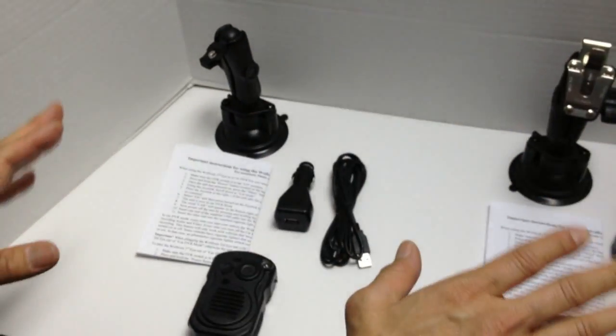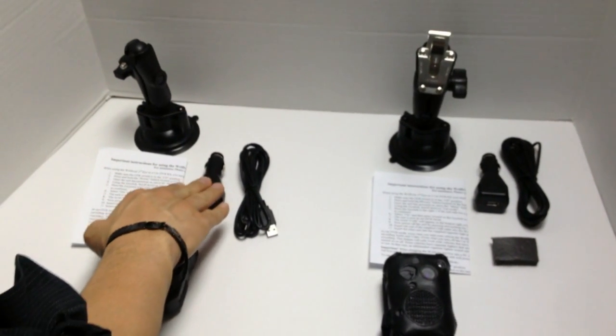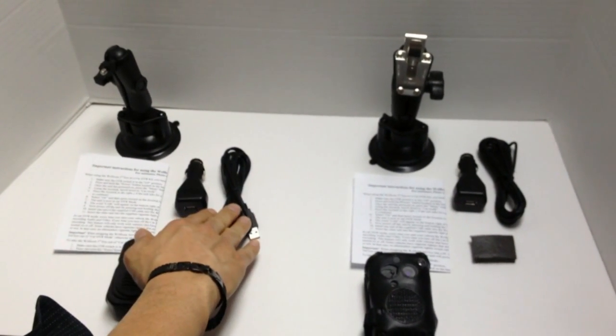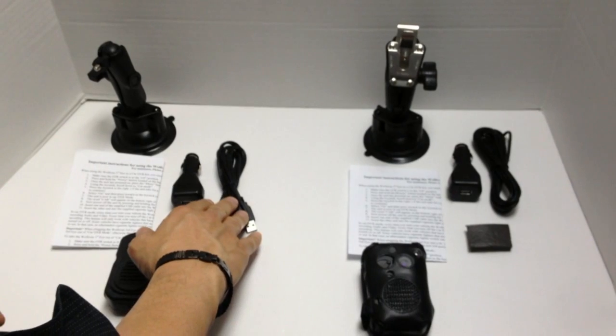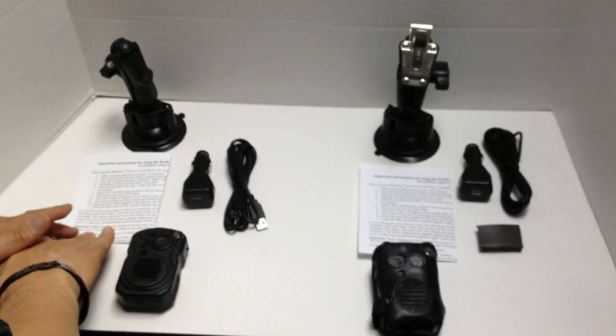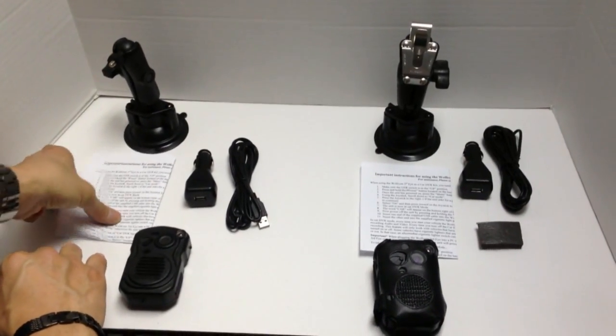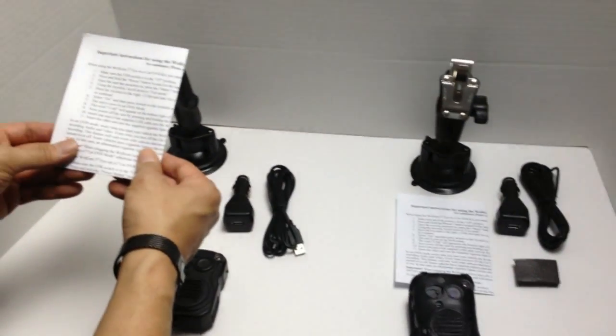Now, both of these car kits — the Type R and Type C — come with a cigarette lighter plug and a 7-foot USB cable. They also come with an instruction manual, which is very important. I suggest you read it because it's going to contain important information about how to use the Wolfcom Third Eye as an in-car camera.